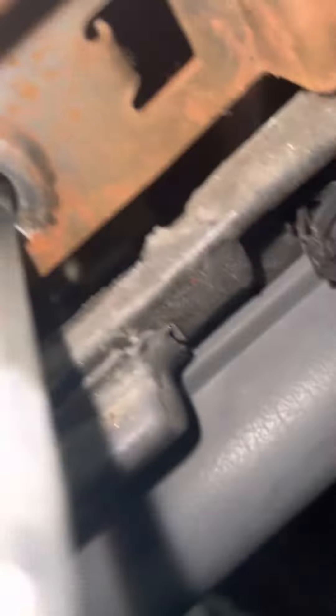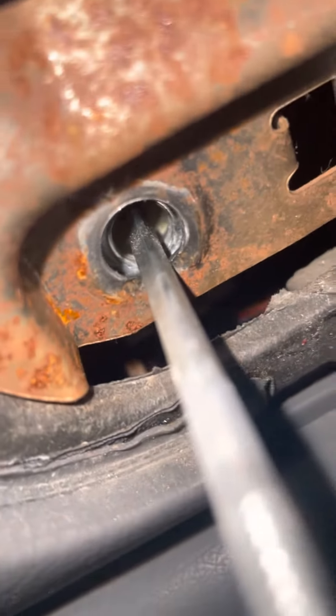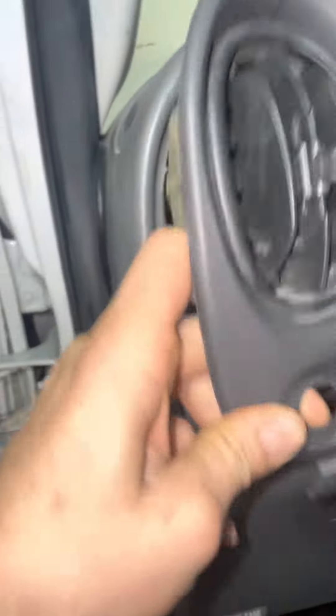For whatever reason, nobody was showing that — right there it threads into that. Otherwise you'll be stuck, and no matter how hard you pull it won't come off, because you've got a decent amount of threads all the way back there.